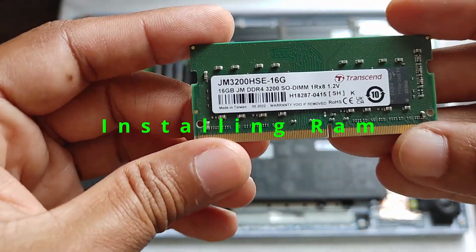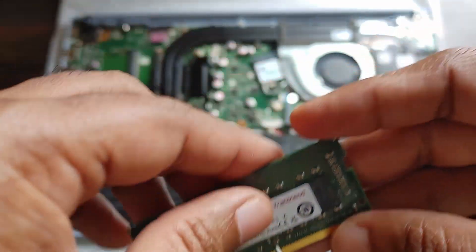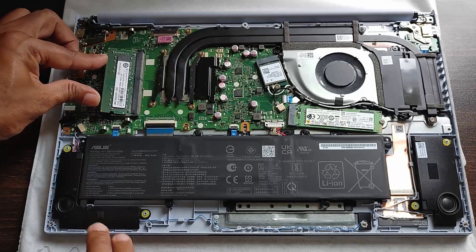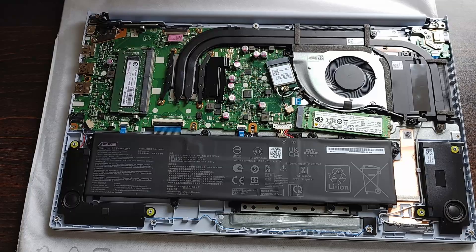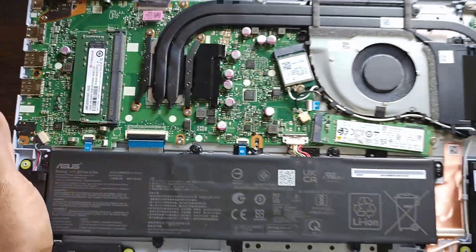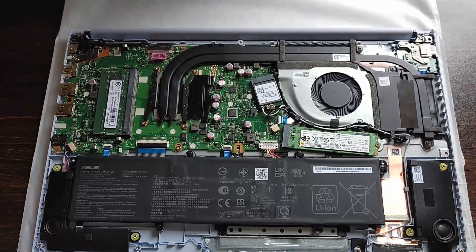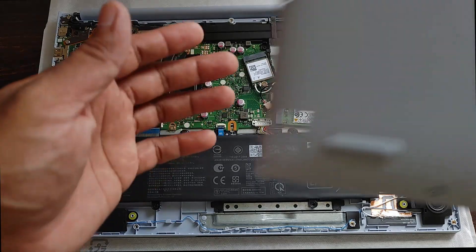Now let's insert the RAM. This is the same 16 GB RAM I purchased for 4,700 rupees from Amazon. I'll post screenshots of the order details at the end of the screen for reference. Insert the RAM into the slot at a 45-degree angle and push it down until you hear a click — that means the clips are holding the RAM tightly and it's snug fit.